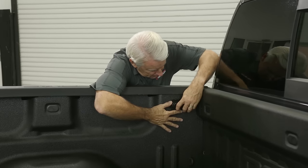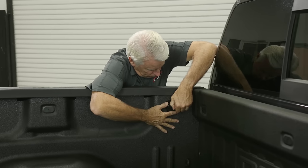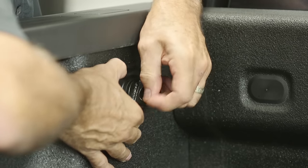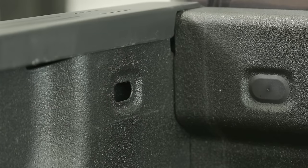Step 1: You must first remove the factory tie-downs on each side at the front of the bed. These interfere with placement of the Roland Lock housing, and the tie-down holes are used to secure the housing flanges. Use a flat blade screwdriver to remove the tie-downs, working the unit out through the hole. There's no need to remove the rear set of tie-downs near the tailgate.